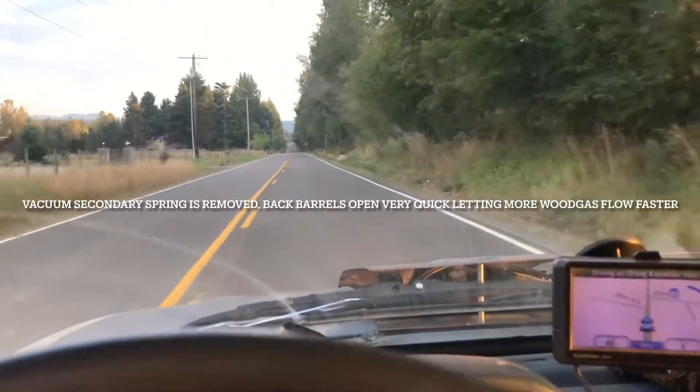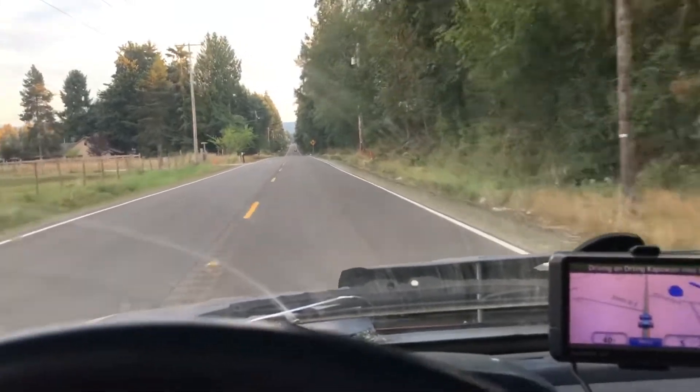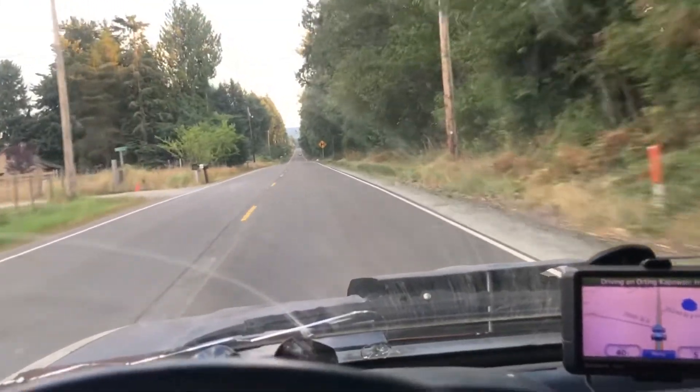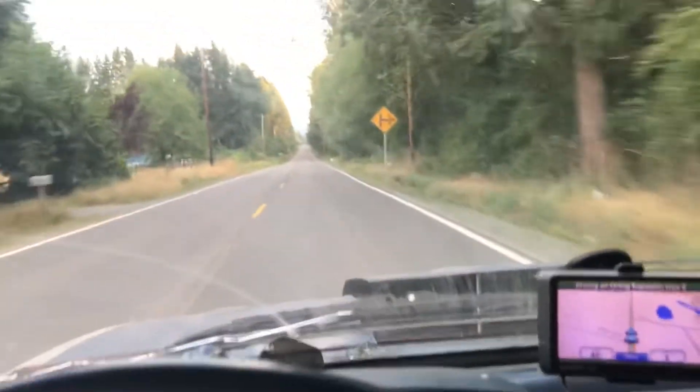We've got a little bit of open road. It's the last day I'm going to be running the carburetor without the control springs for the secondaries. Let's see what kind of top speed we can get.